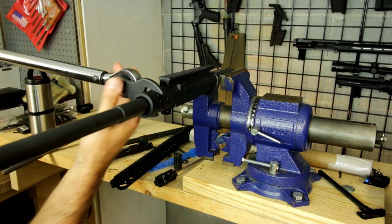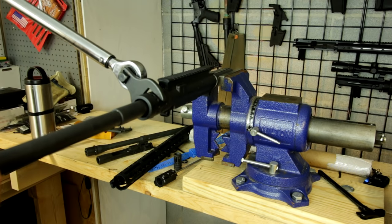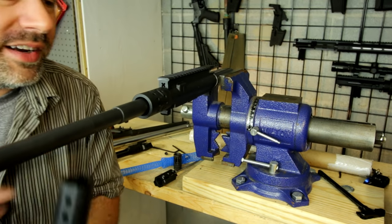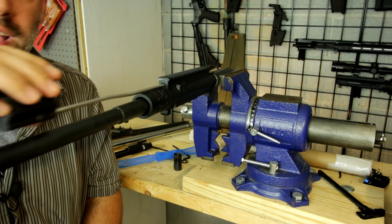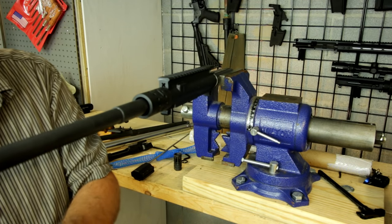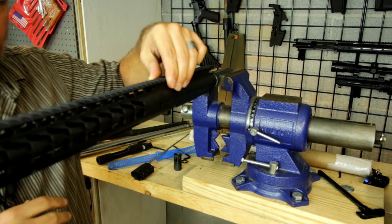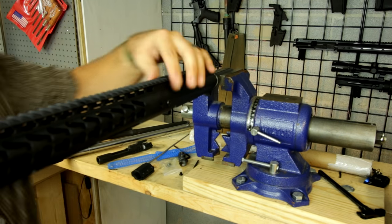Third torquing pass to 30, then I'm going to take it up to 40 foot-pounds. Now let's see if that lines up. The gas tube floats right over the barrel nut, so that's not a big deal. But the actual handguard does index on this barrel nut, so I need this lined up with my actual receiver — and it looks like that's going to work fine.